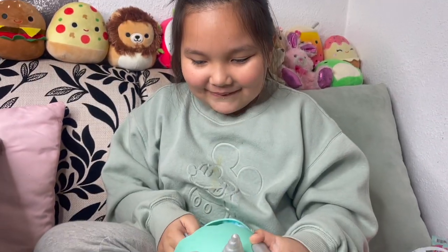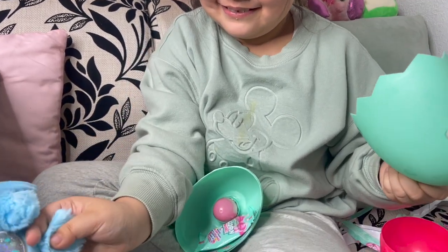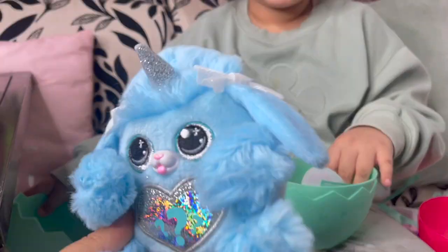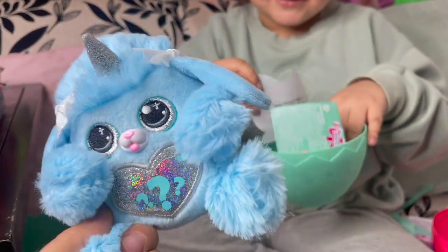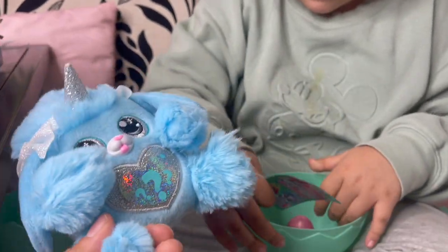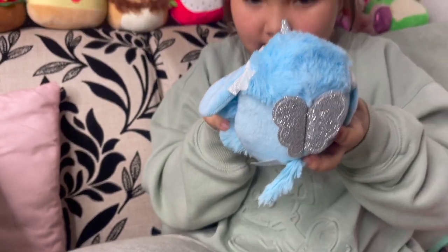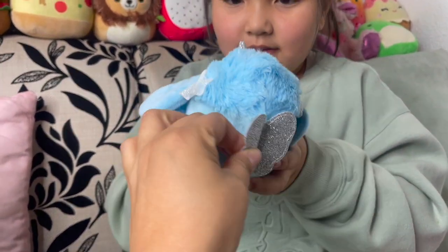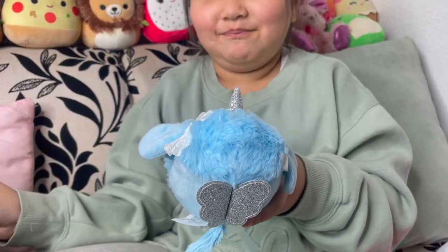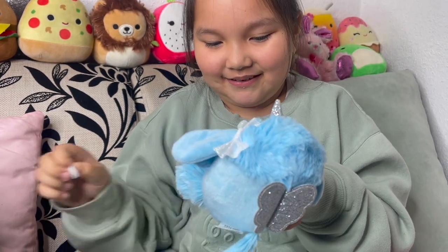Oh my god! She's so cute and she has an egg — and putty! Look at her little bows. Ellie, look at the bows — that's so cute! Wait, reveal the inside, the middle. Okay, I'm gonna see first because I got wings! I ripped the sticker — oh it's okay, there's some in here.